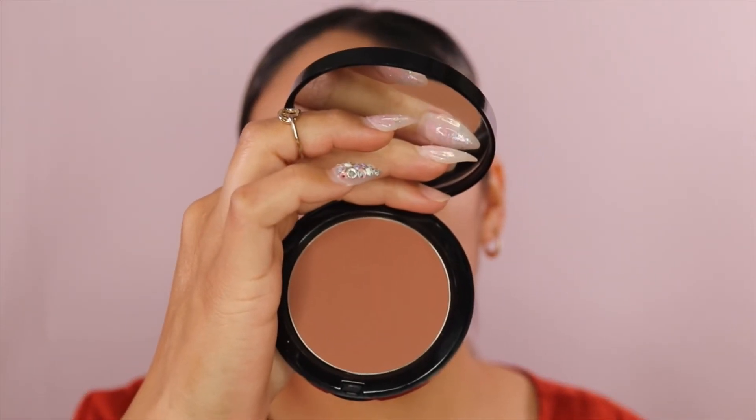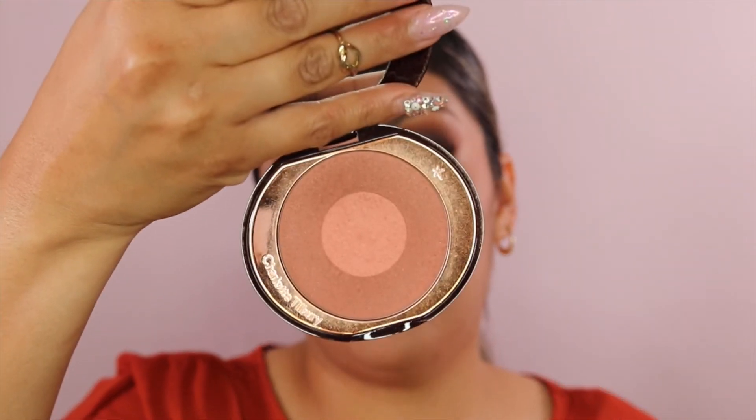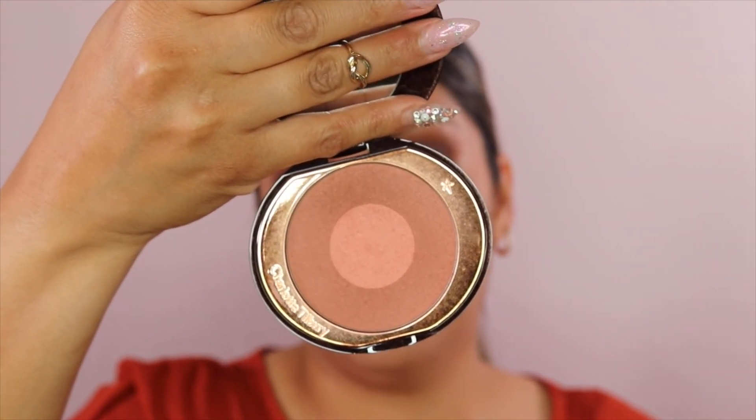I'm going to take my Bobbi Brown bronzer in the shade 3 Dark. This one, you guys, is really good — I love it. It's a little expensive but it works really good. I'm using the Kat Von D Shade and Light brush and just tapping it in. Then I'm going to take my Charlotte Tilbury Swish and Pop Blusher in the color The Climax, and take that same MAC 129 brush and just dab it on my cheeks.